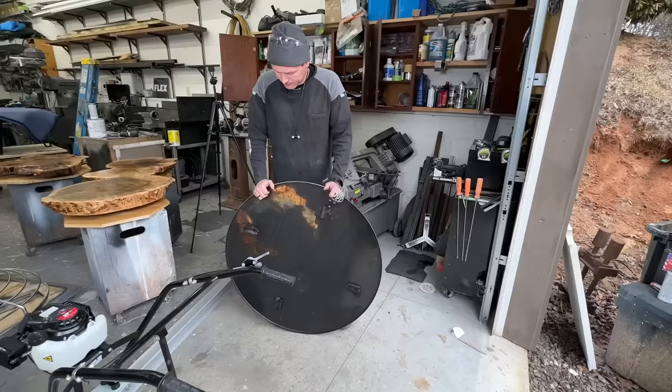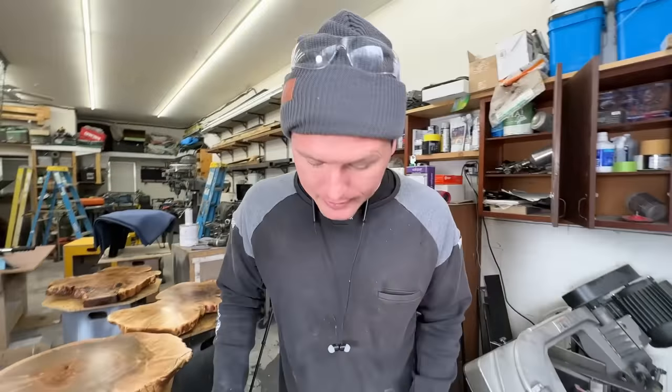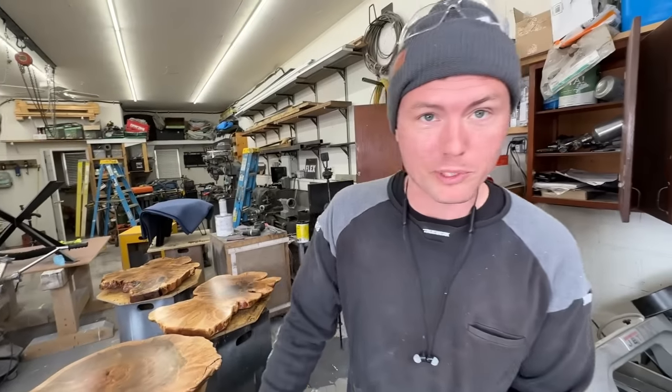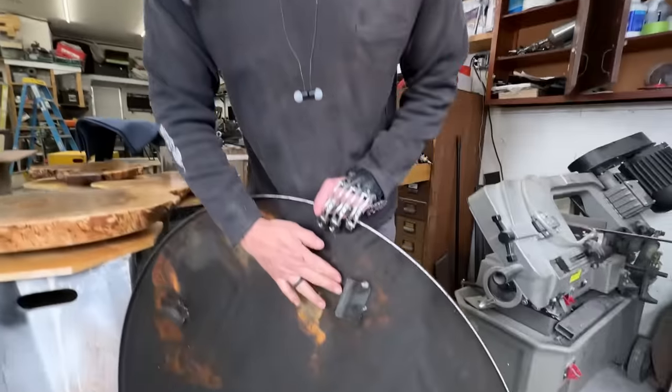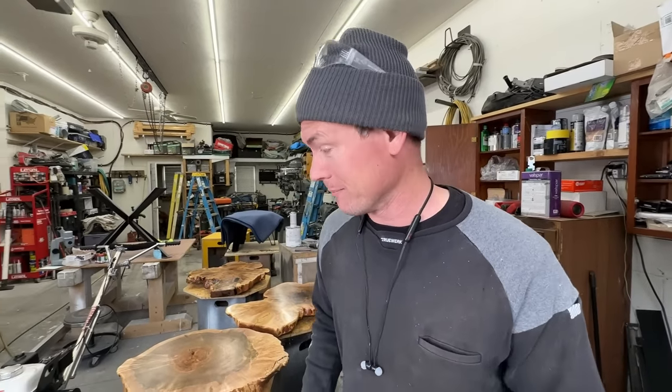We have one mystery part that came with the power trowel that's not in the instruction book — it's a large disc thing. We think it might be for troweling when the concrete is a little wet but you want to get started — the blades engage into little keepers on it. Or it could just be protective packaging, but that seems like a lot of extra steel for packaging. We'll get to the bottom of it.